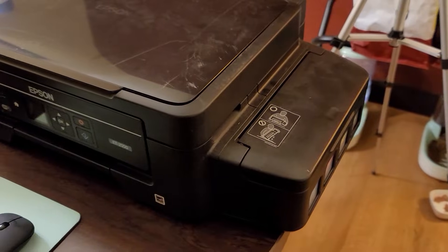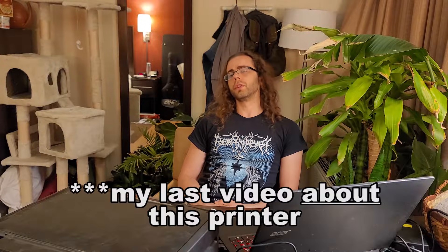Welcome, and today we'll be dealing with this Epson EcoTank ET2550. I'm no stranger to shitting all over this printer. In my last video I gave you every which reason under the sun why not to buy this printer.